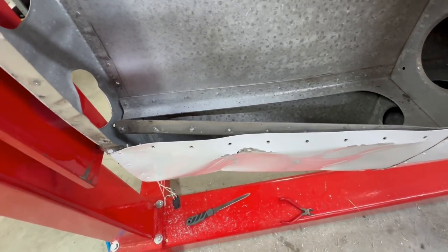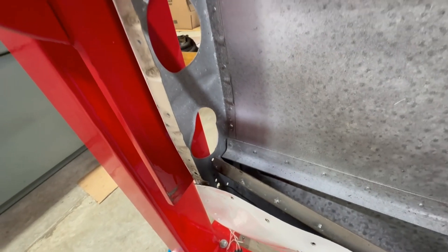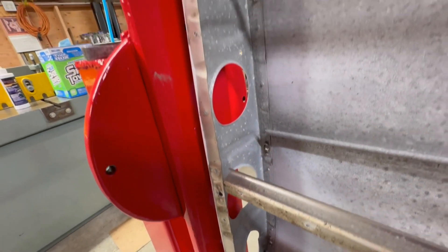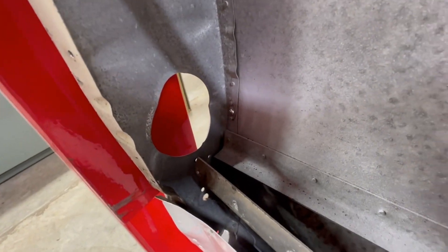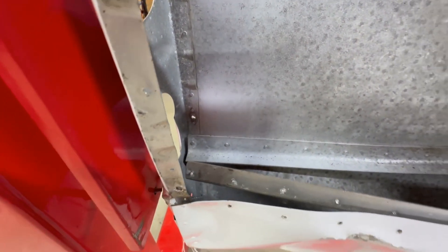That's not bad there. And the tip rib — very expensive to replace those tip ribs nowadays, I think it's about $400 — but the damage is just right here. We'll be working on that.